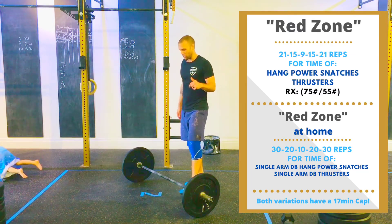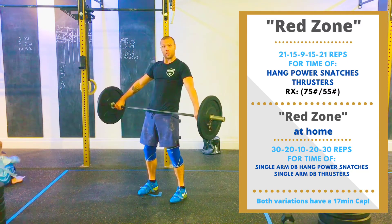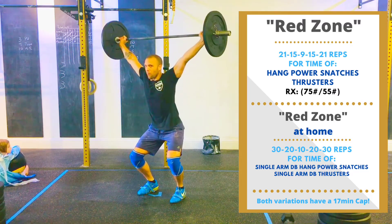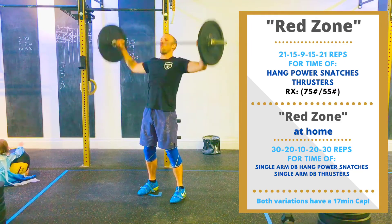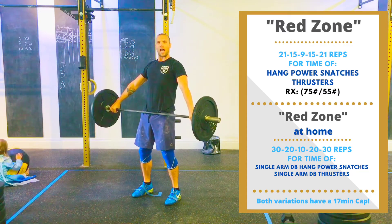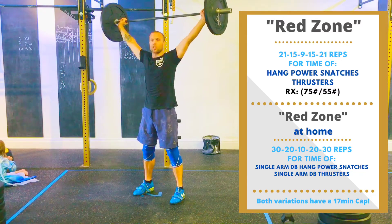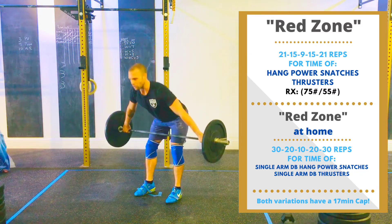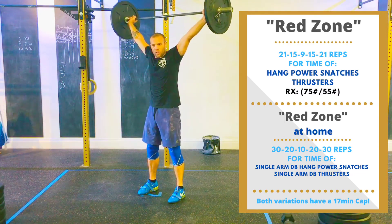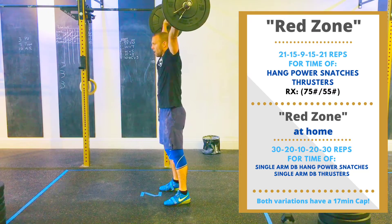We're starting off with a hang power snatch. This is the one where we've got that wide grip on the bar. We're going to deadlift to the hang position, then use our legs to drive that bar from our hips — or anywhere above the knee — to that overhead position. You've got two different options: you can do them from the high hang, just dipping and driving the weight off your hips into that overhead position, or use a little more hip power by lowering down to the top of the knees, driving those knees forward and jumping that bar overhead. The rep is complete when you stand up, knees and hips locked out, bar centered over your shoulders. You've got 21 of those.